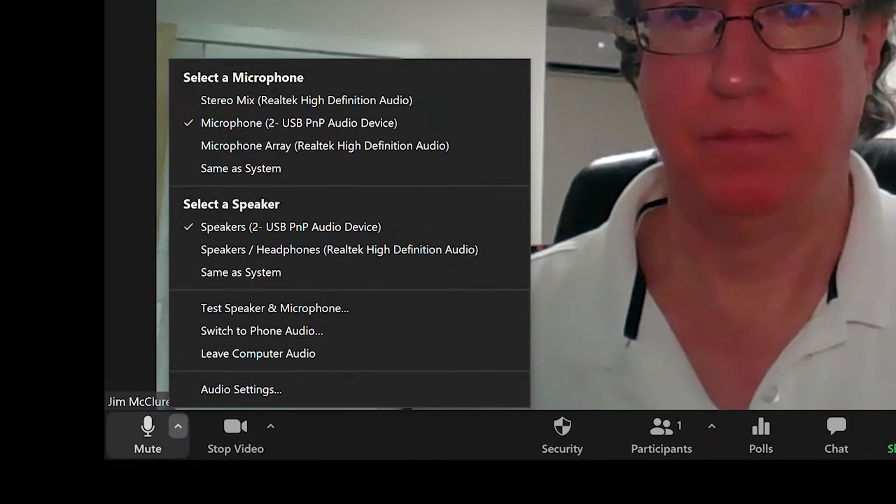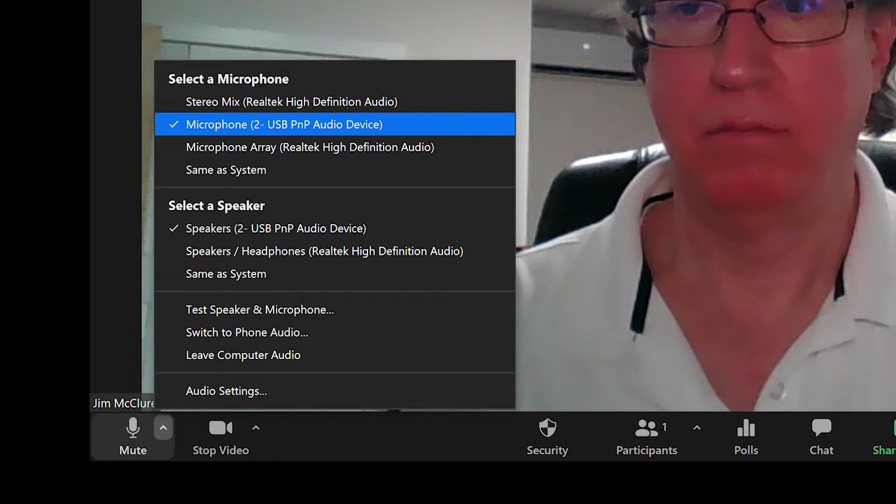The next thing we want to do is tell the software we're using that we want to use the FIFINE microphone and not the built-in laptop microphone. I'll demonstrate with the Zoom application, but they're all pretty much the same. In Zoom, there's an icon in the lower left that looks like a microphone — click on the little up arrow next to it, and at the top of that menu is a section that says 'Select a Microphone.' You should see listed there something like 'USB PNP Audio Device,' which is the FIFINE unit. USB is the connector, and PNP stands for Plug and Play.